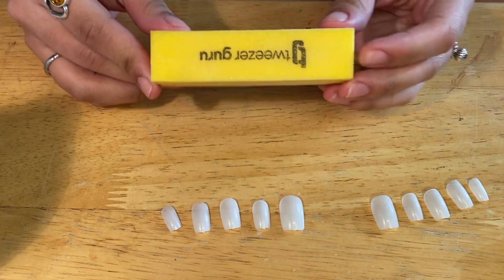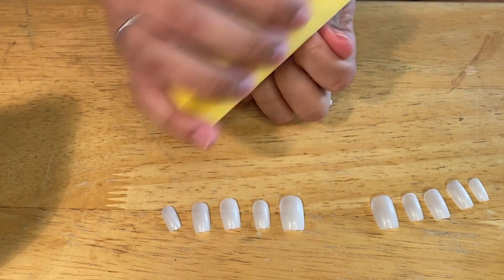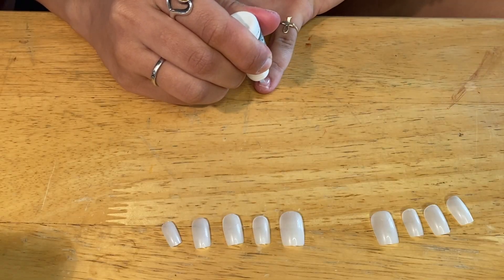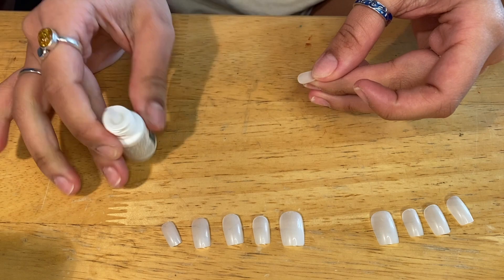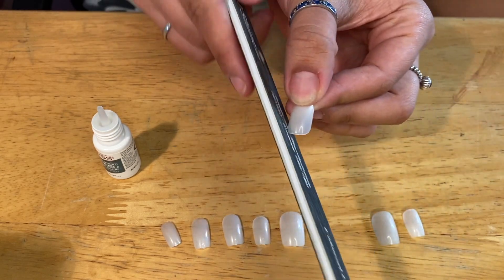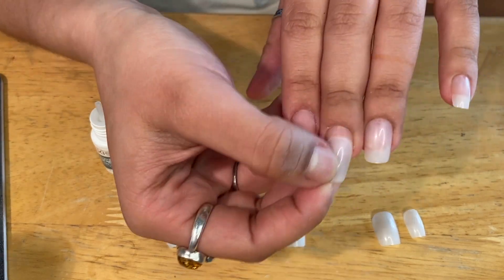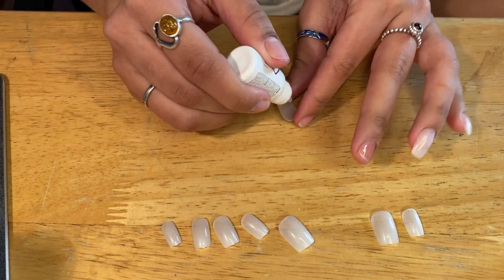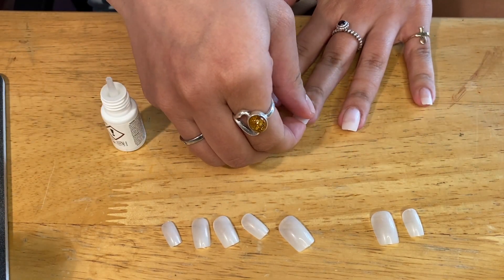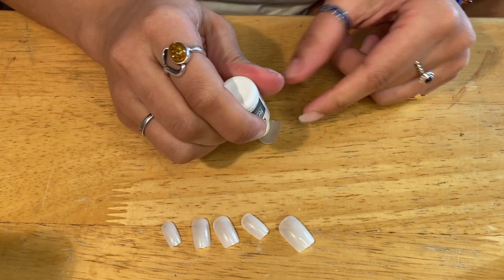Now that I have all my nails picked out and laid out, I'm going to take this buffing tool and buff down my nails — just another measure to make sure that the nails stick. I'm taking the glue, putting it on my natural nail as well as the fake nail, so two layers of glue, and then pressing it onto my nail. Sometimes I feel it's necessary to file the base of the nail down where it will sit next to my cuticle, because the base of the nails are often a little too square for my natural nail. I just want to make sure it blends in with my natural nail and fits into my cuticle nicely.